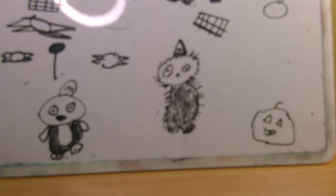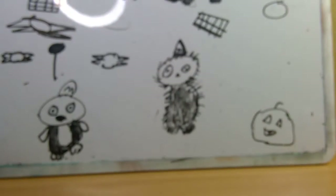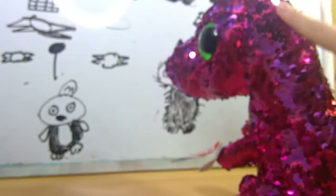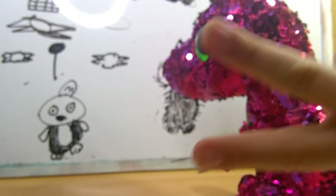The next Flippable is Stumpy! Stumpy's really, really cute, in my opinion. All of his sequins flip from pink to purple. Very nice color scheme.